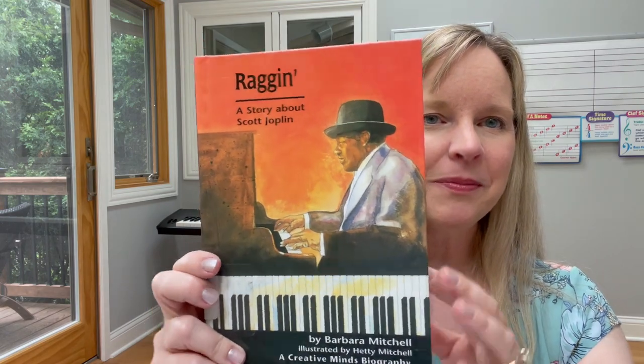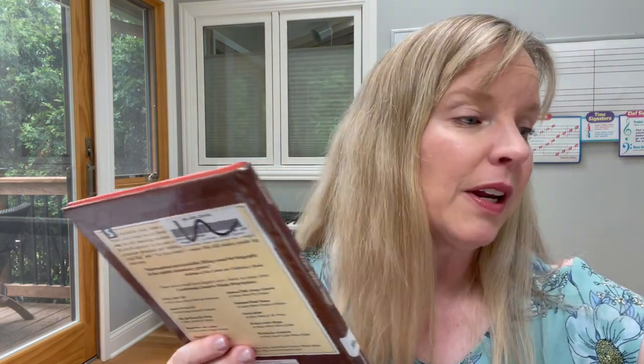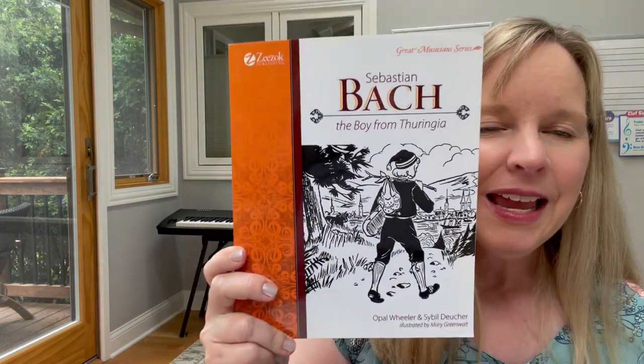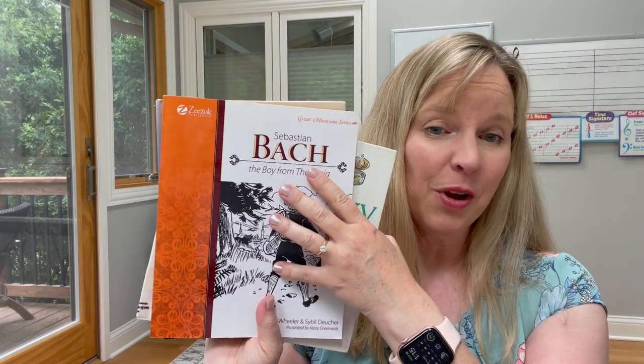I love reading composer books too — there are so many at the library. Here's one about Scott Joplin, a fun little biography. Here's one about Louis Armstrong, a jazz trumpeter and singer. Here's one about Tchaikovsky. These are really fun books — some older ones reprinted by Zizok, covering all different composers. This one is about Johann Sebastian Bach.